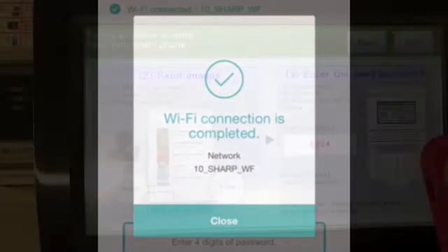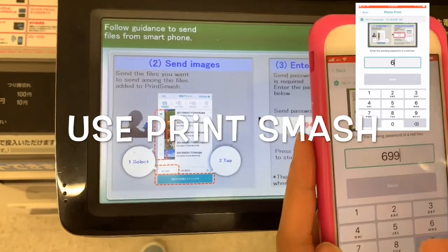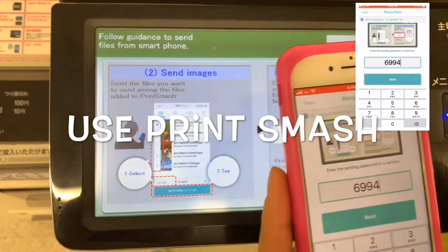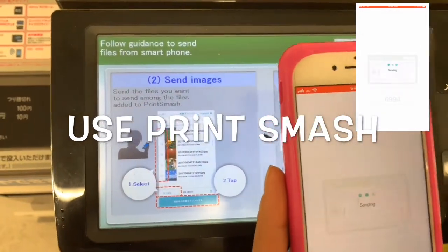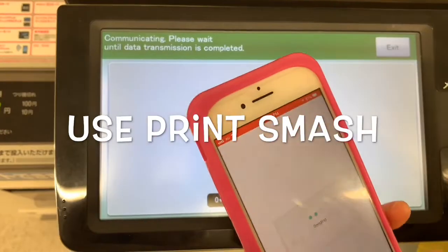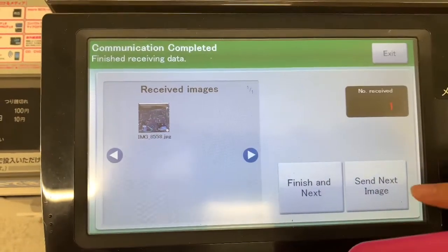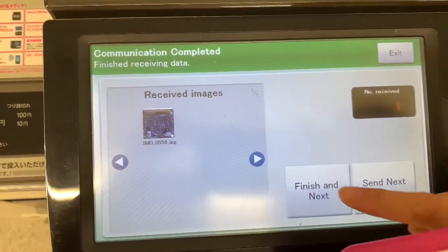Then wait until the Wi-Fi connection is completed. Now the Wi-Fi connection is completed — you can now send the image from your iPhone to the printing machine. Enter the password first as given on the screen, and then the receiving data is now finished. Tap Finish and Next.